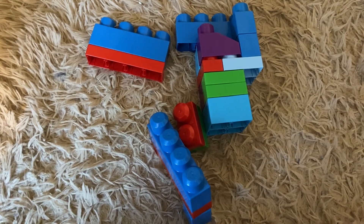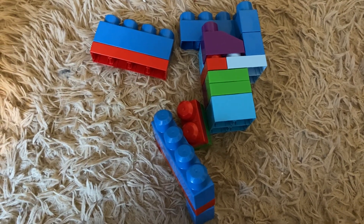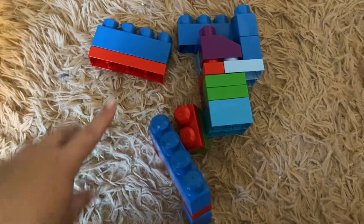Hi, my name is Crystal and this is a review of the Mega Block Legos. These are really nice.